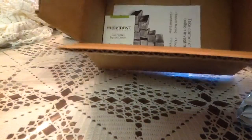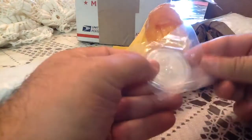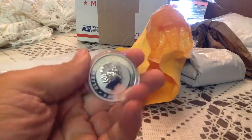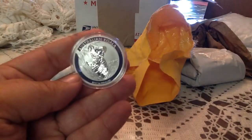Here we are — let's see what's in this package. Oh, this is the 2015 one ounce Koala. It's my first 2015 Koala and I just wanted to add it to the collection. Once you start, you know you've got to keep on going — gotta have the other years.